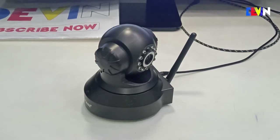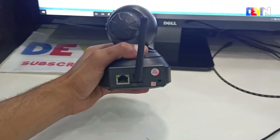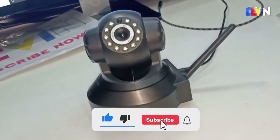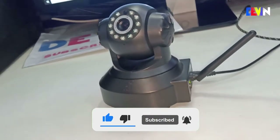In today's video, we will cover what to consider when buying this camera, how to set it up, and what are the advantages and disadvantages. If you enjoy this video, please like and subscribe to the channel.